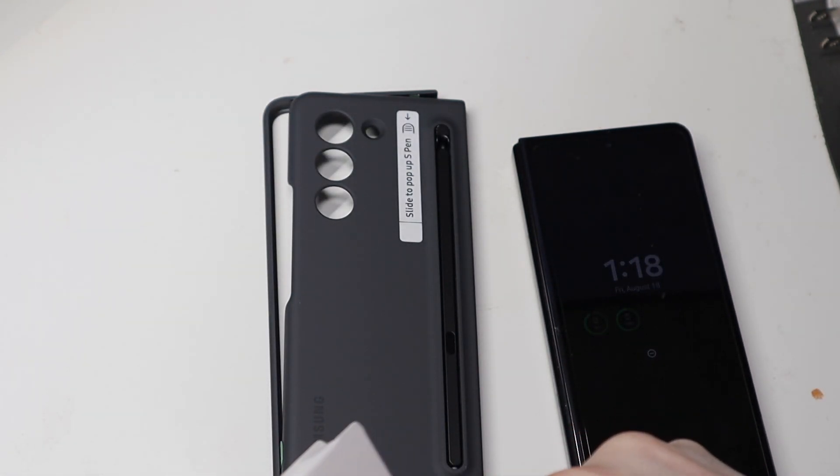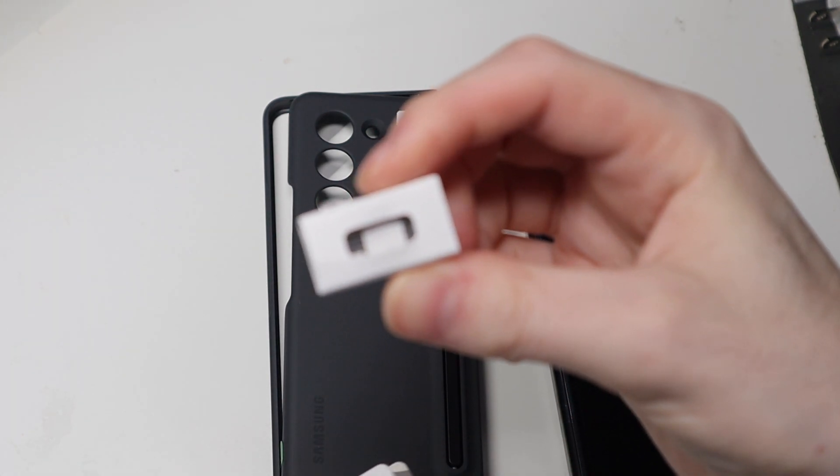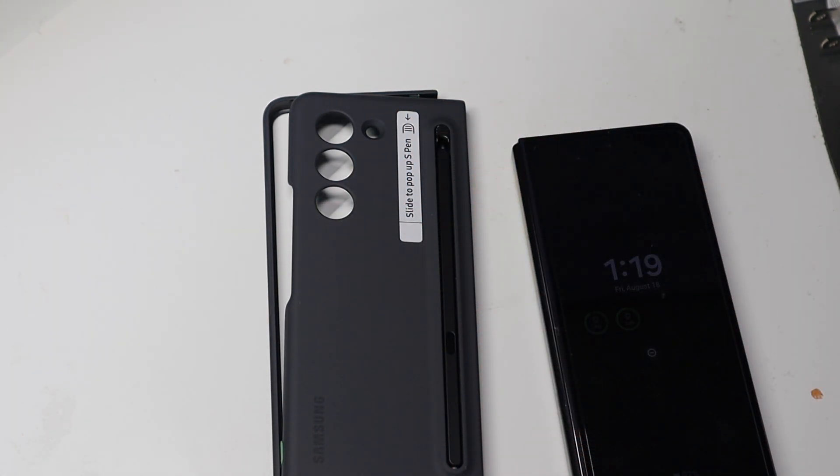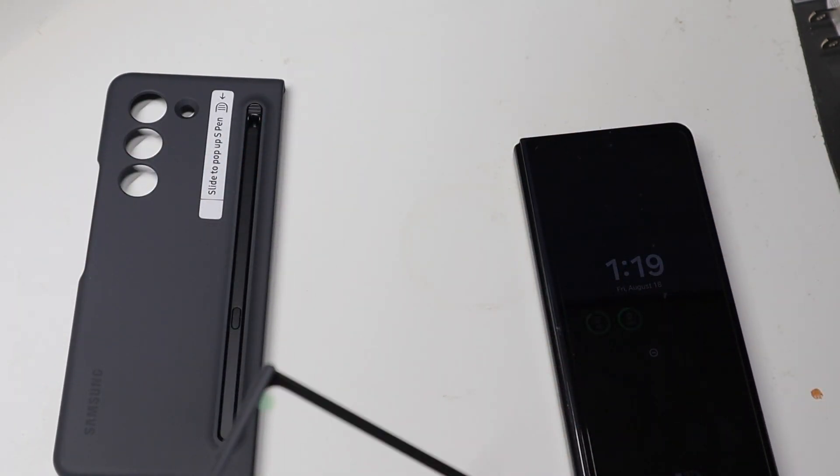So here is the case right here, and then there are also some extra replacement pen tips right here with the removal tool — this one is removable this year. We'll check out the pen in one second.